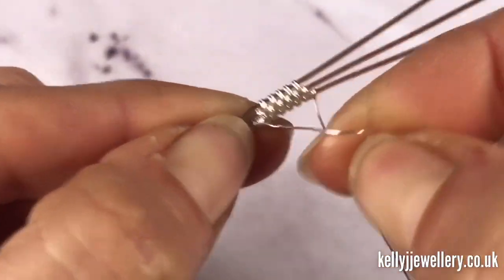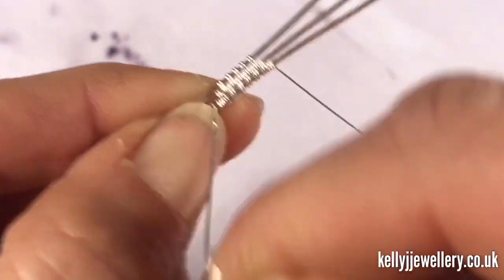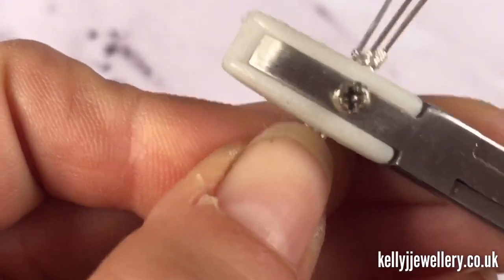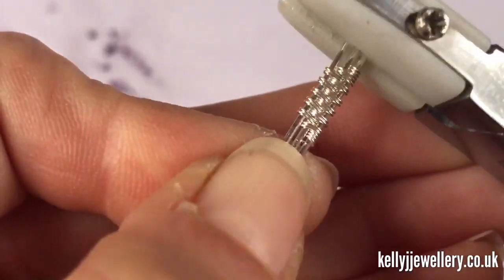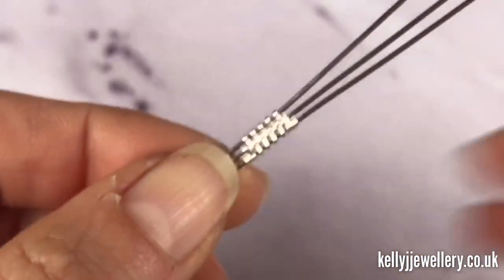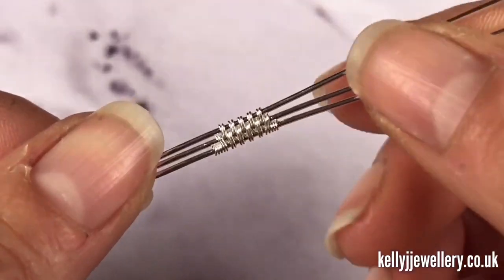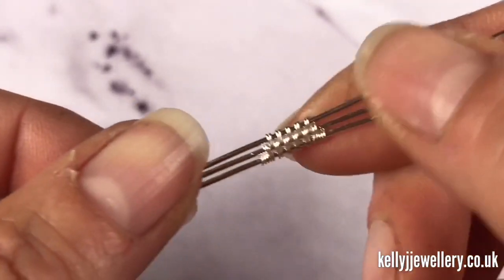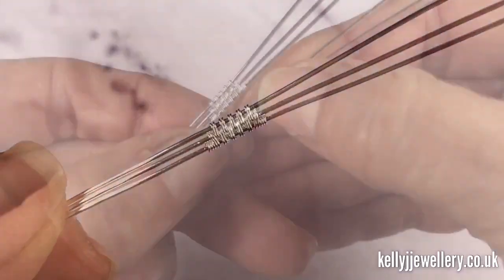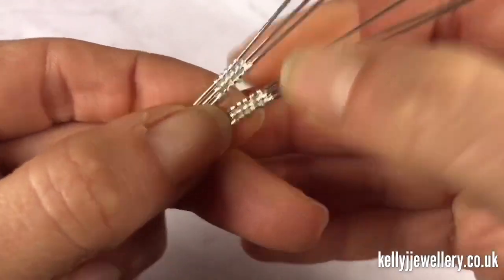Cut off the weaving wire at both ends. When you're doing earrings it's best to do them both at the same time so we can match them up as we go. Flatten your weave with the nylon pliers, then take your other three wires and your weaving wire and do the same again — so you've got two like this.